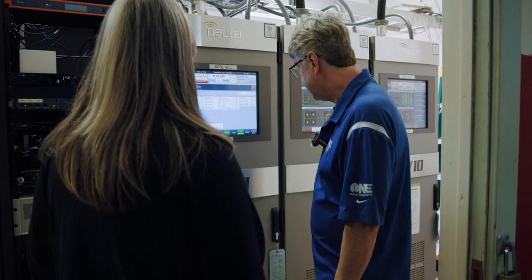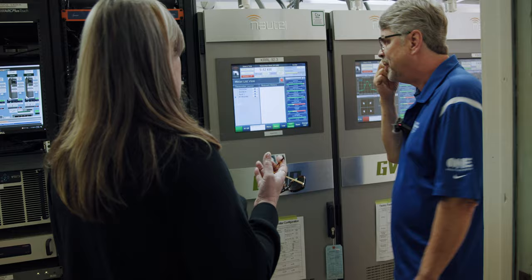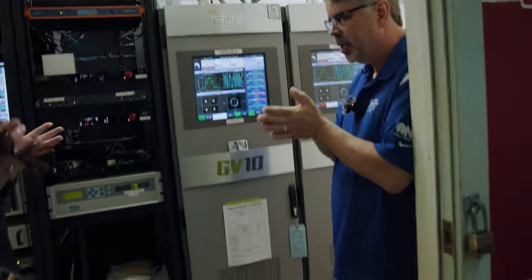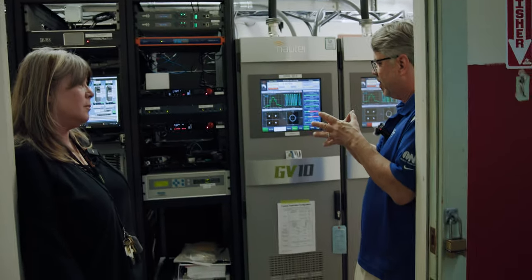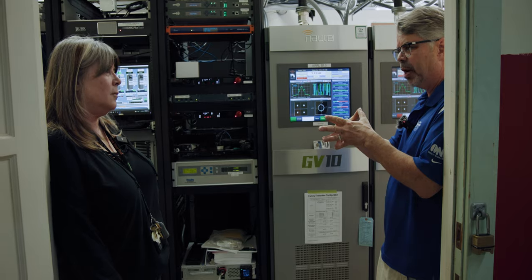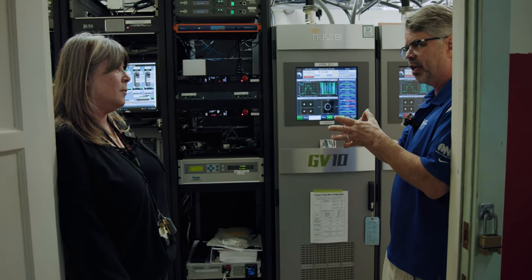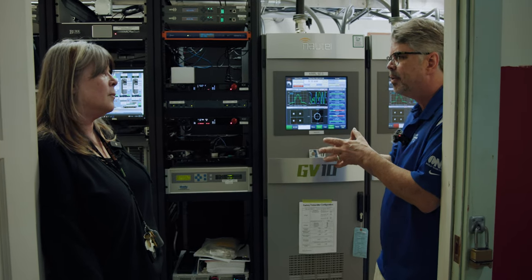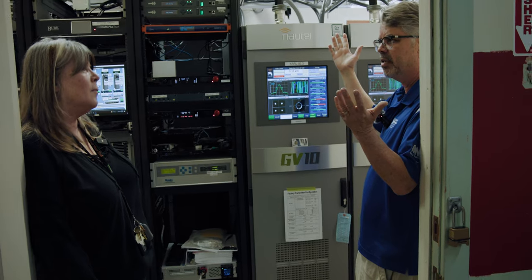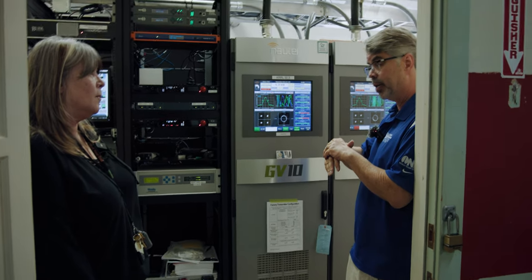That's where the efficiency comes in — you definitely want to know that. You have your DC amplifier, the amount of voltage times the amount of current it's using — that's the DC power. And then you have the amount of RF power that's going out. In the example I used earlier, 80% — so 80% of that energy is going out as RF into the antenna. The other 20% is the heat that's generated from the amplifier.